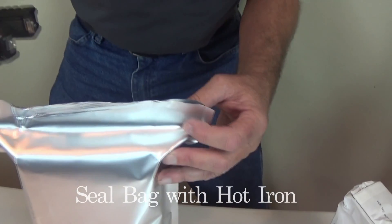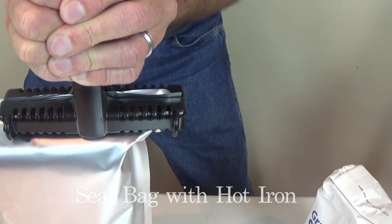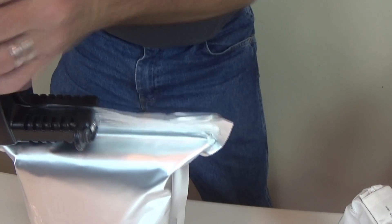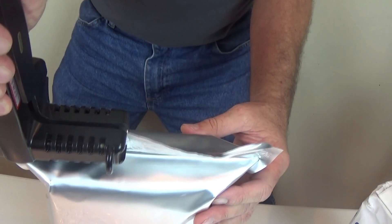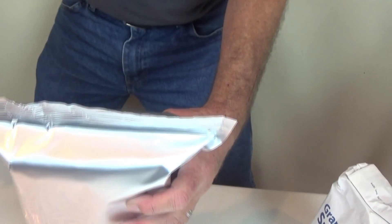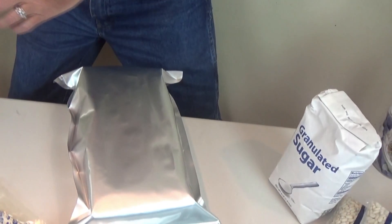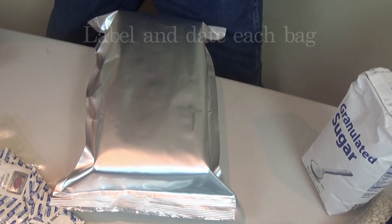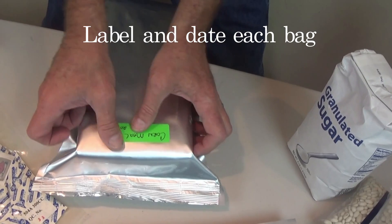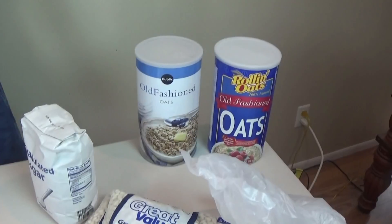Deb helped me a little bit to get a corner started so it wouldn't wiggle. One, two, three — and one, two, three — seal it off on top too. There we go. Now we have a tag of cornmeal — it's dated and ready to go.